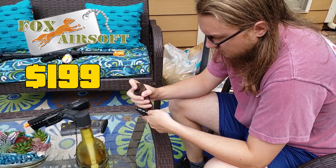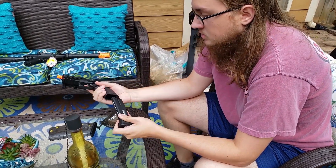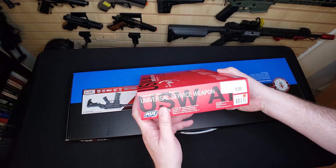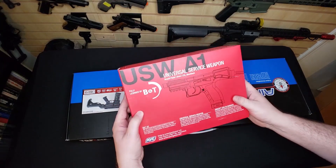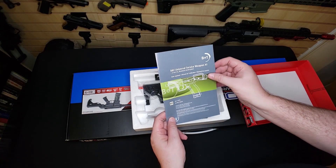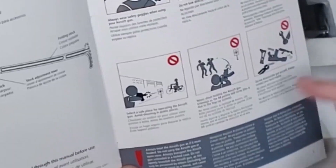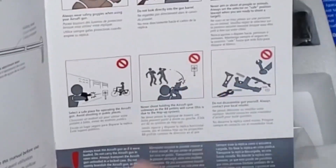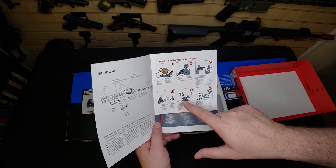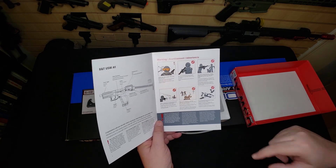It goes for $199. We're going to go over every inch of it, but first let's see what's in the box. It says one-to-one scale, so I'm not sure if that means it's going to be a one-to-one replica of something real. This is an ASG manual, and they still have my favorite graphics in the world — don't shoot yourself in the face, don't shoot a granny going by on a bicycle, and don't turn your gun sideways because the hop-up will cause the BB to curve. But if you can curve your BB around an obstacle, you're an airsoft legend.